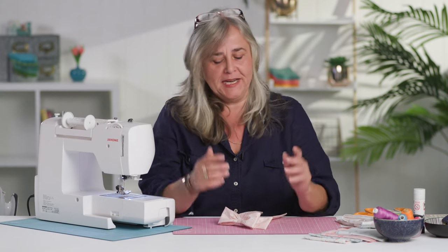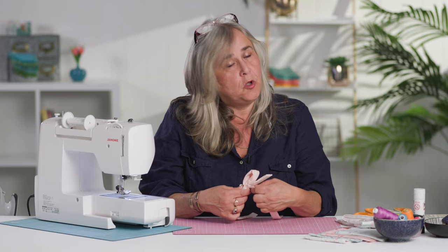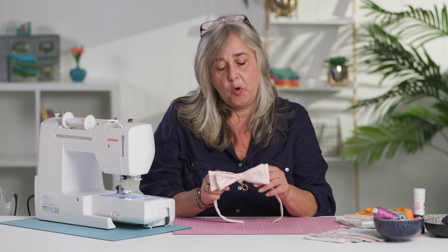Hi, welcome to the Crafts Channel. My name's Corinne Bradd and today I've got a cute project for your dog, or a cute project for your friends who are going to have their dog as their best man at the wedding or maid of honour at the wedding.